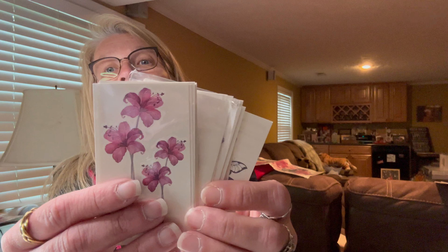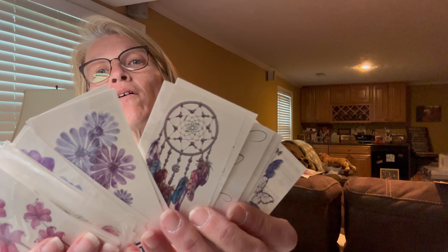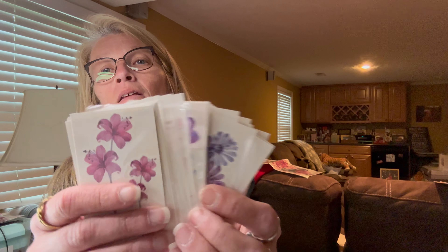And that was a dollar 18. Then this is a pack of 30 sheets of flower temporary tattoos — they're not all flowers, there are a couple butterflies too. These 30 little tattoos were a dollar 78. Not bad for that!